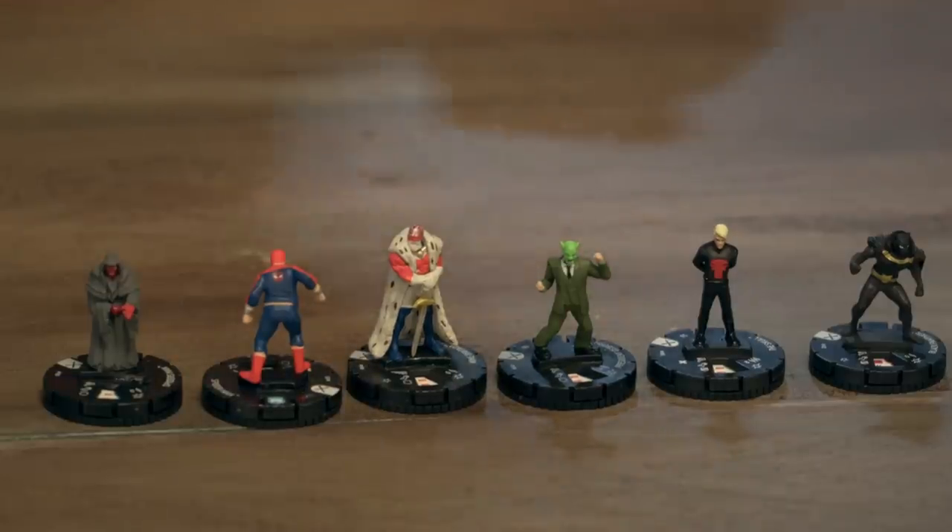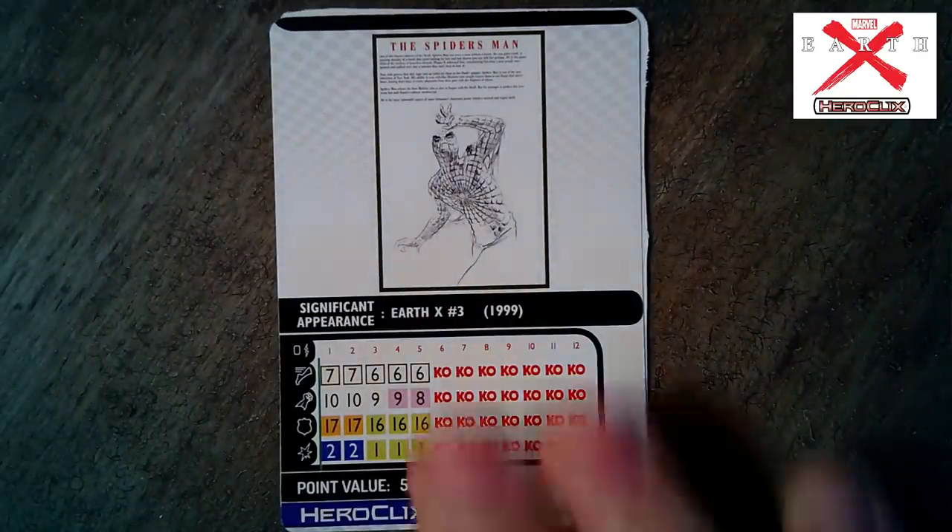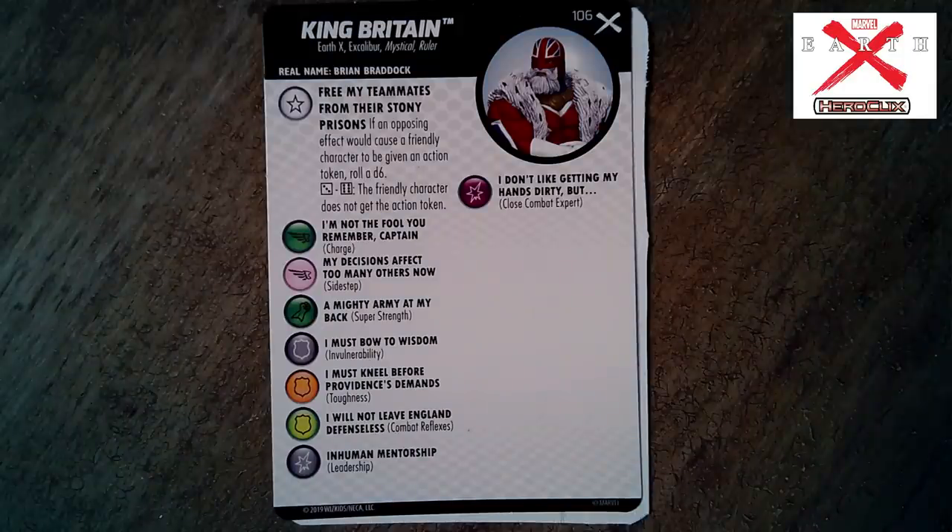Spiders Man is super interesting and enigmatic in the storyline. Let's take a look at his card real quick. He's got illusion casting through webs, plasticity, sidestep, and stealth. Unique modifier: adjacent opposing characters modify their combat values by negative one for each action token on them — very cool. He's got that special power all the way down his dial. King Britain — take a look at what he does. He's crazy powerful in the book; Captain America goes to him for help.